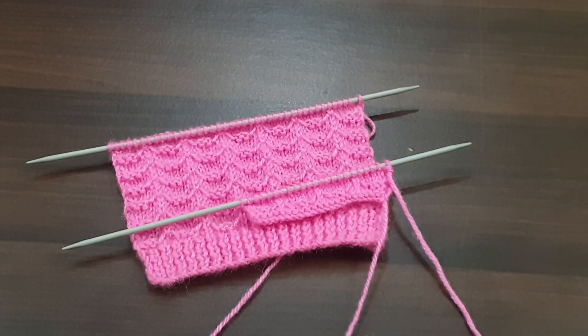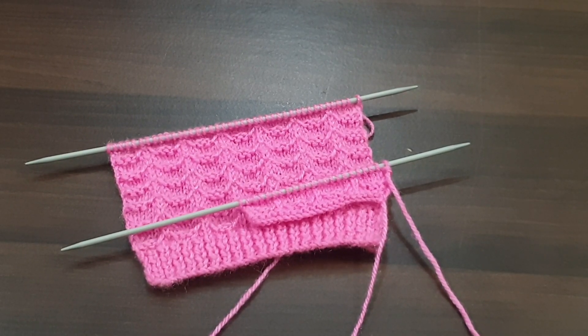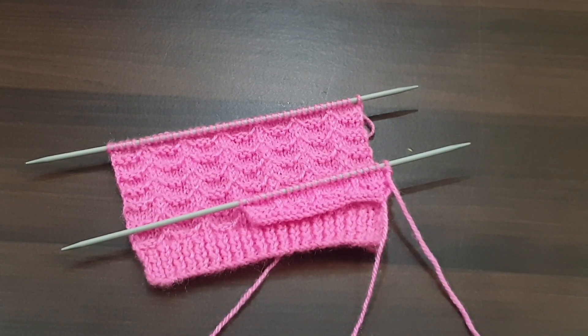You can apply this pattern in any kind of your hand projects. If you like my videos, then don't forget to like, share, and subscribe to my channel. For more videos, take care and bye-bye friends.